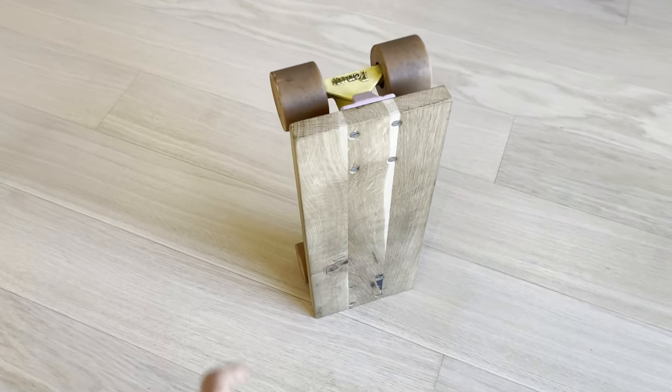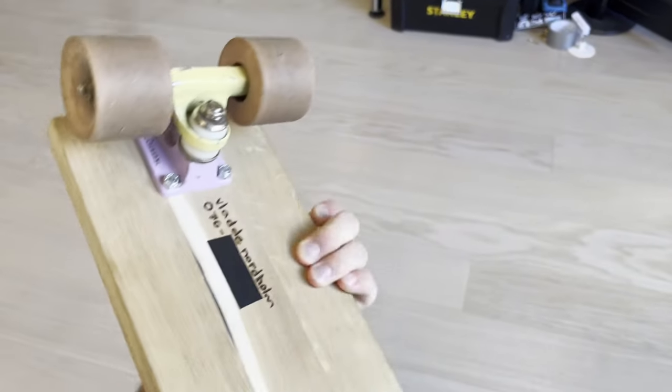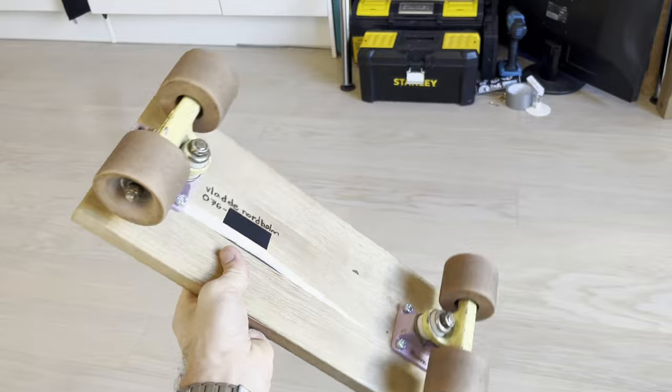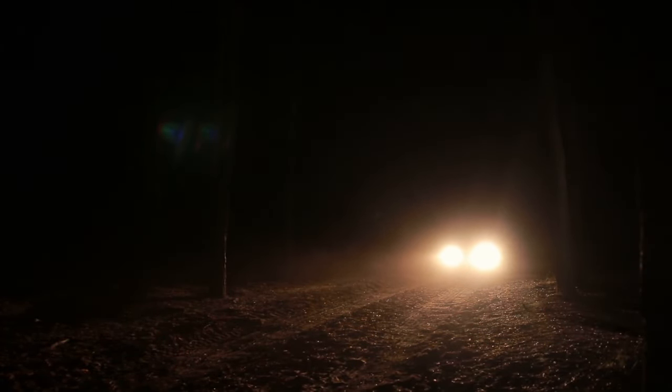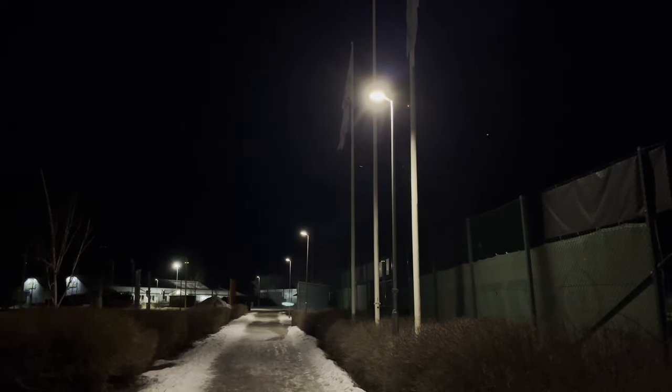The idea of my skateboard is that it's supposed to be pure — the absolute bare minimum of just a plank with wheels. This puts me at a slight disadvantage compared to cars. A car can both see and be seen in the dark, while I have to pray there are street lamps wherever I decide to ride. But if cars can have headlights, why can't I? This is the story of how I attempt to overcome the darkness, to see and be seen and to be able to ride no matter what light level it is.